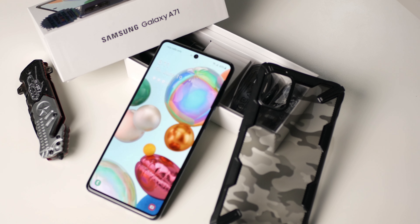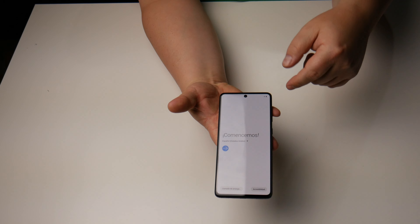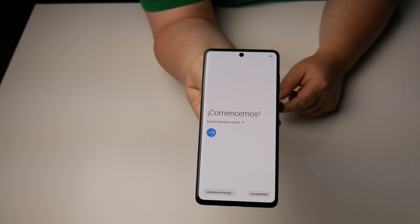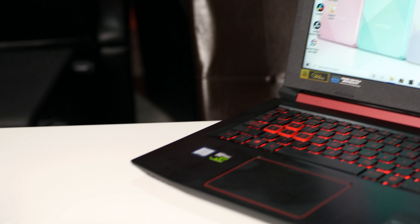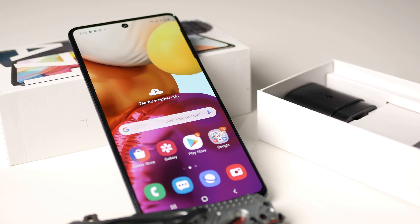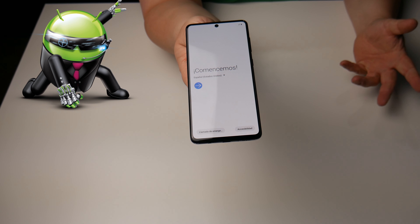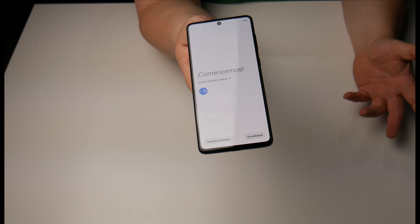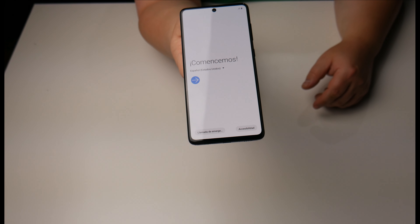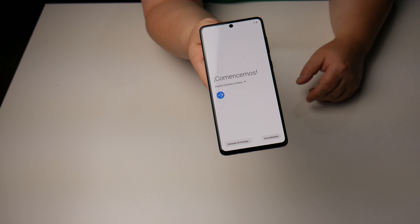I don't feel like I made any sacrifices buying this phone versus the flagship. That pretty much covers my first impression — I like the screen, there are next to no bezels, and it looks and feels like a flagship phone. Once I have more time with it, let me know if you'd like a full review. I've been an Android guy since the iPhone 3GS era, so drop a comment if you're an Android or iPhone fan, or if you have the A71 and want to share your thoughts. Thanks for watching — subscribe, hit the bell icon, and as always, stay techy.